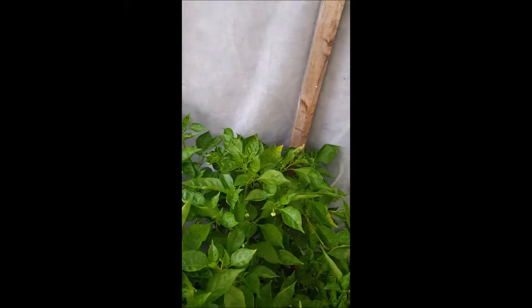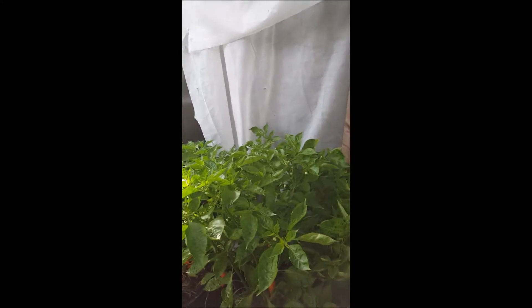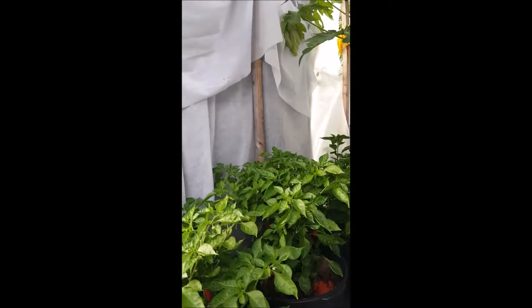I'm gonna monitor those closely. After I yield some of these fruits — you can see there's a lot right here — I'm gonna prune them a little bit and maybe use the cuttings to propagate new trees. As far as fertilization, I just spray with Epsom salt once a week along with fish fertilizer. I'm gonna provide links to both products in case you can't find them at Walmart, CVS, or any other drugstore.